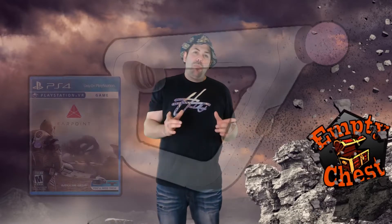Hey guys, how's it going? It's Empty Chess and today I have something super exciting to tell you guys. I've got an extra copy of Farpoint and the Move Controller and I want to give it away to one of my lucky subscribers.